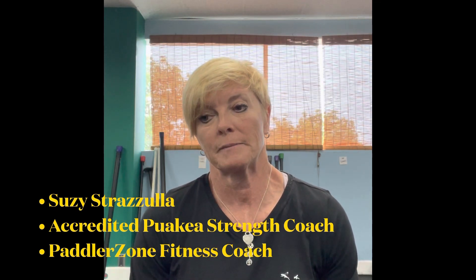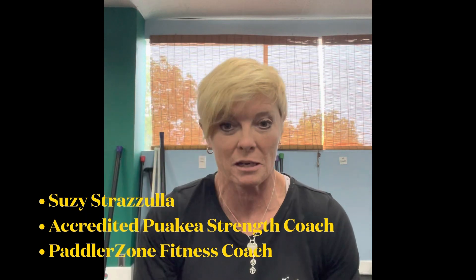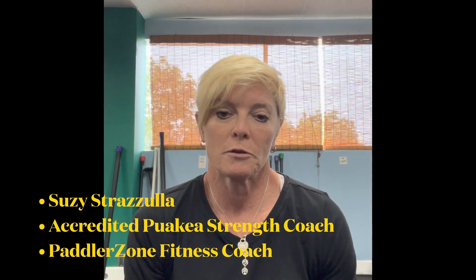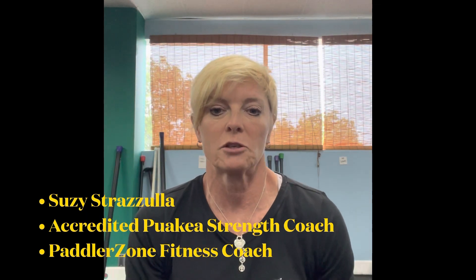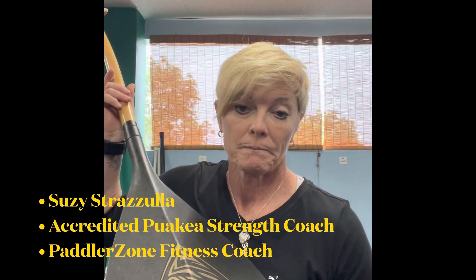It gives you great feedback right away within two to three strokes. And as Johnny Puakea talks about, you always revert back to your old stroke within three strokes. This paddle — the Disciplinarian — doesn't allow you to do that.